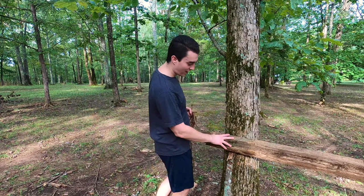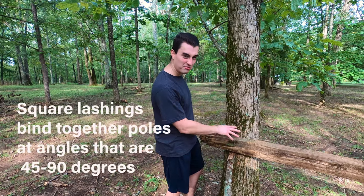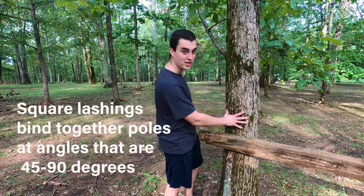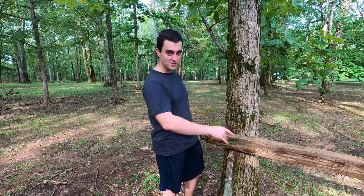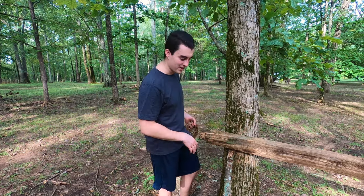What I'm doing here is I'm actually going to do a square lashing around this old fence post around this tree. What this is going to give me is a beam that goes between both trees, so I can use this for a lot of different things.